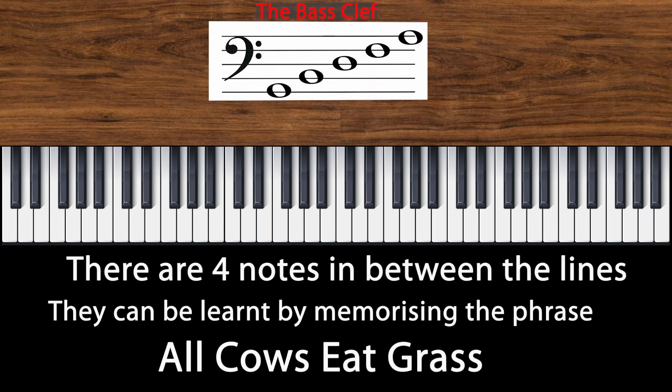There are four notes in the spaces between the lines. You can remember these notes by memorizing the phrase: All Cows Eat Grass.